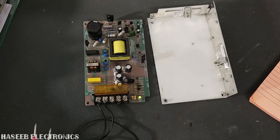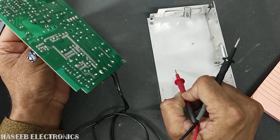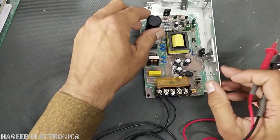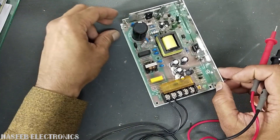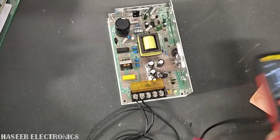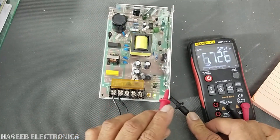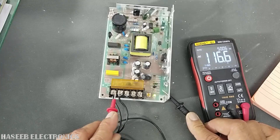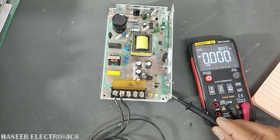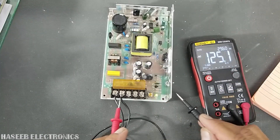If any component pin is longer than its recommended size it can touch the chassis and line voltage can reach through it. Now I have installed the power supply. Checking AC voltage — chassis to line gives 116 volts; chassis to neutral gives 114 volts — this is normal good working condition. If any component or pin is touching the chassis it will cause an imbalance in the voltage readings.